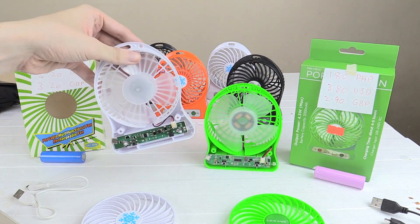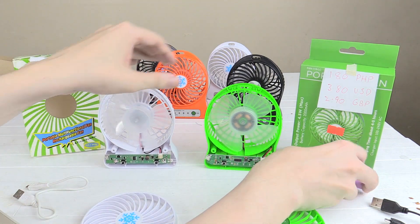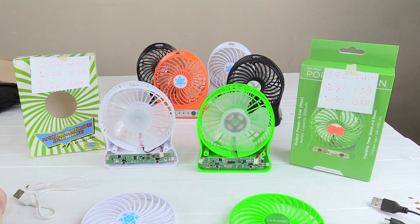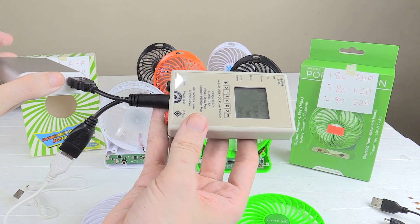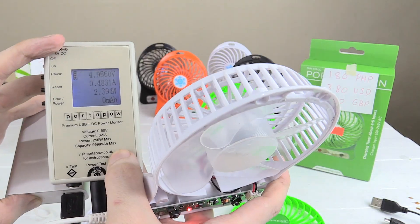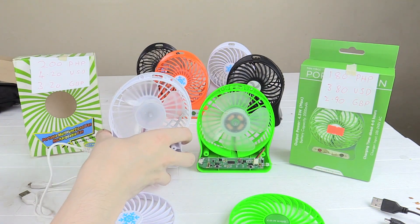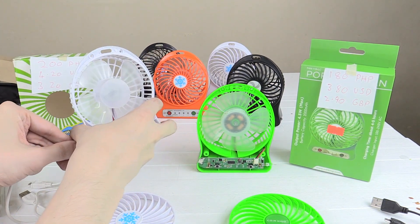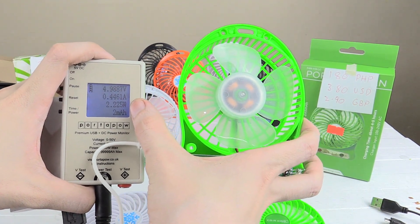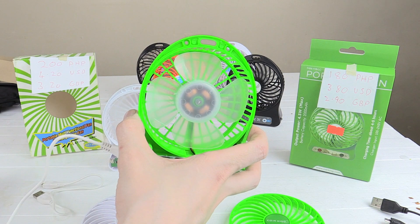The next thing to consider is how fast it actually charges. There's no way to know this unless you have a USB wattmeter. This allows us to measure exactly how much power is flowing through the USB cable to the fan. The more expensive fan charges at around 2.3 watts or about half an amp — not the fastest charge rate, but acceptable. The cheaper one charges at 2.2 watts or around 0.45 amps — a little bit slower, but near enough the same.